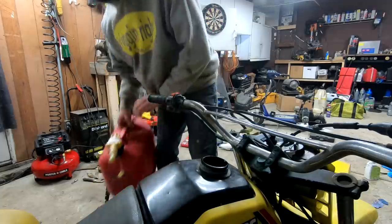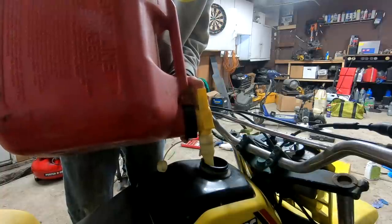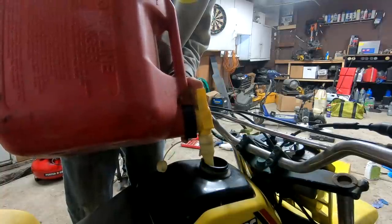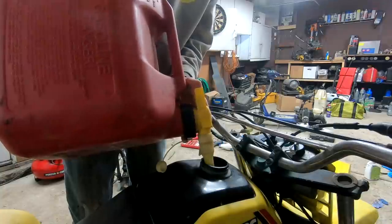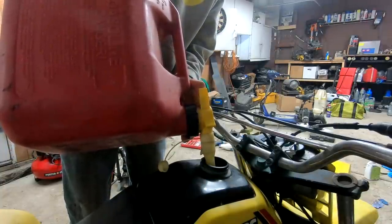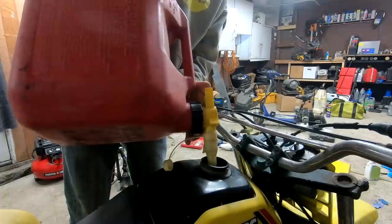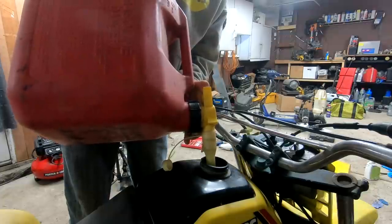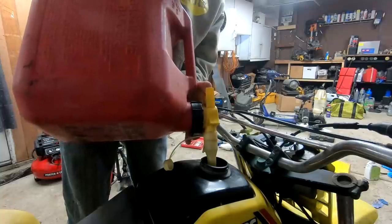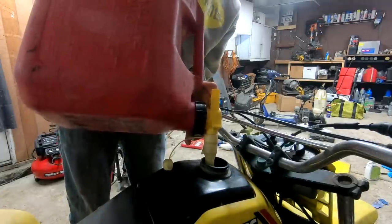I would assume this gas tank holds about one and a half to two gallons — I could be wrong. There could be ATC enthusiasts out there who absolutely know every single spec about this machine, but I am not that person. So my assumption is one and a half to two gallons. We're going to ballpark the ounces as well. The canister says 32 ounces and breaks it down into four-ounce increments. So if two gallons equals up to two ounces, we're going to put just around there, maybe slightly less.